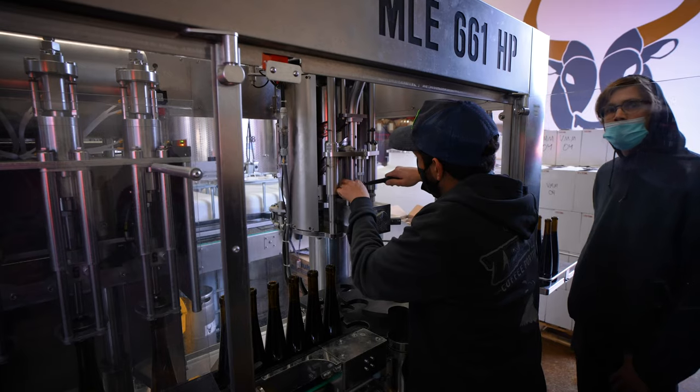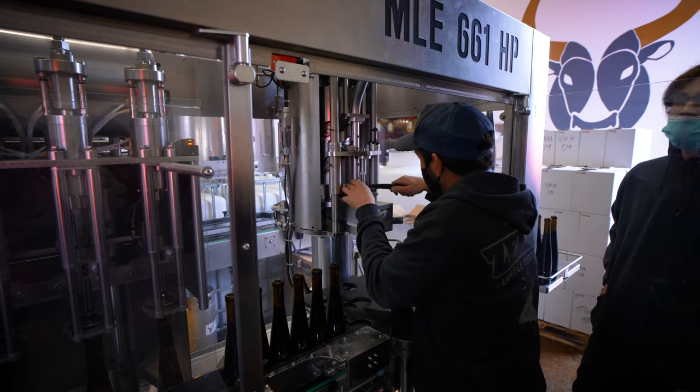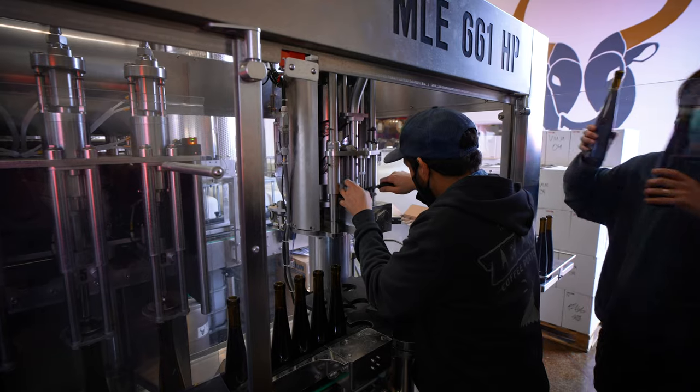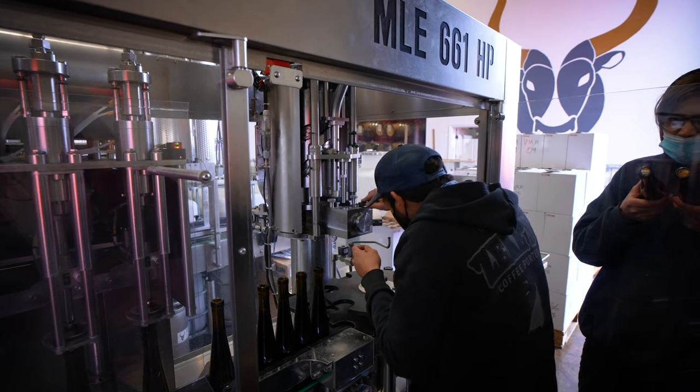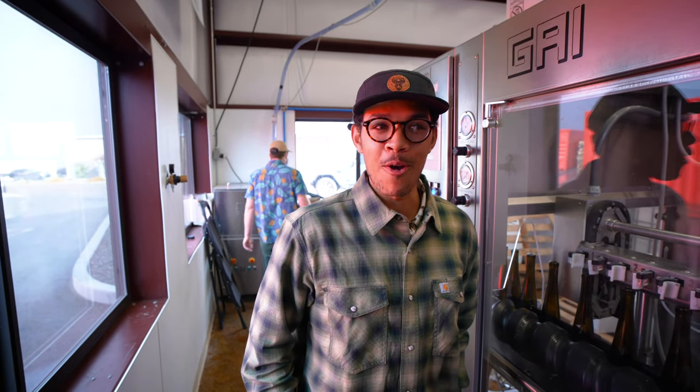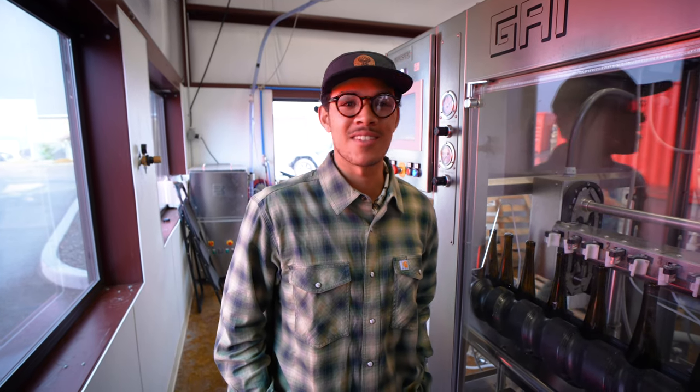As you can see, it looks like a cork has gotten stuck in our corker apparatus — he's just getting that out of there. Whoa, they came in sideways! Wow, that's crazy. I've never seen this happen before. We just had a cork go in sideways into a bottle, so we're taking a brief break to fix it so that everything will be working smoothly again.